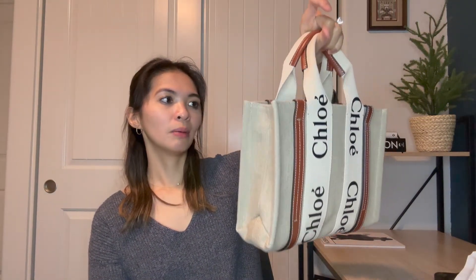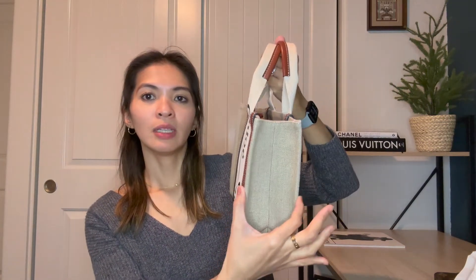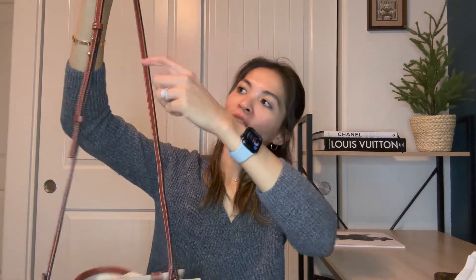Quickly for the dimensions: the width is 10.4 inches, the height is 7.9 inches, the depth is 3.1 inches, the handle drop is 4.3 inches, and the strap drop is 20.5 inches. I'm not sure if that's from the shortest or longest setting, but there's a good range — if you're taller you can make it longer, and if you're shorter like me, you'd keep it on the shorter setting.